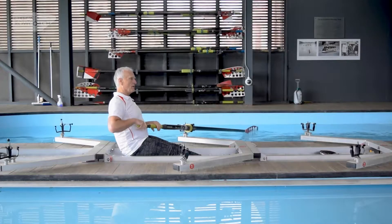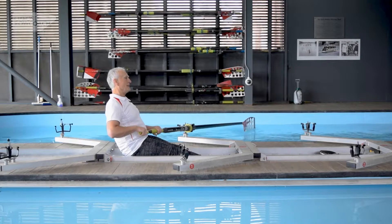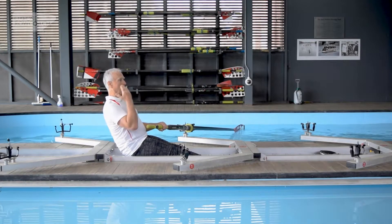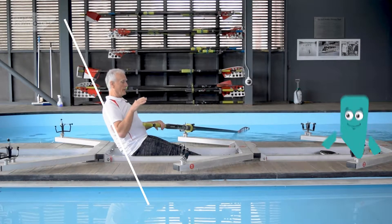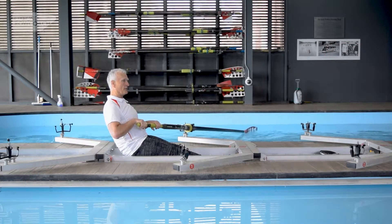So when you are at the finish position — that's the extraction position here — you should be leaning back far enough so that your tummy is just firing. If you're looking at it from the side, it's probably about 11 o'clock on the clock. The next thing we want to do is to tap down on the handle to take the handle out.